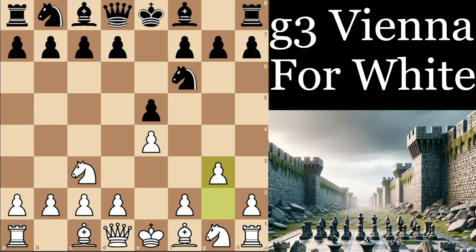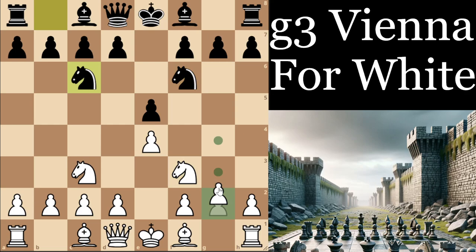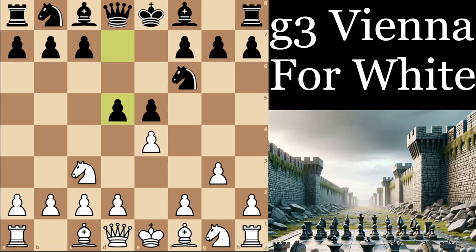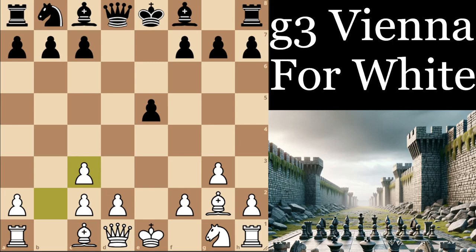We're going to focus on the lines where black is not transposing back into the Four Knights Kollect system — which, in case you're wondering, is a system where you play knight f3, knight c6, and g3. For example, if black plays d5, which is a main line at higher levels, and both sides develop their knights to their logical squares, this will transpose back into the Kollect system. This is what we'll cover in part two of our training.